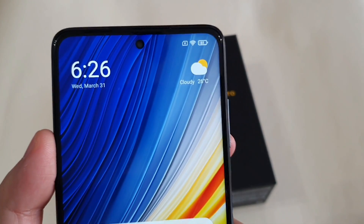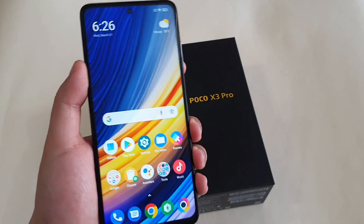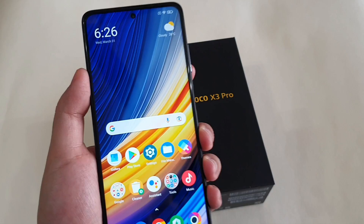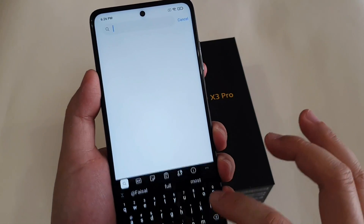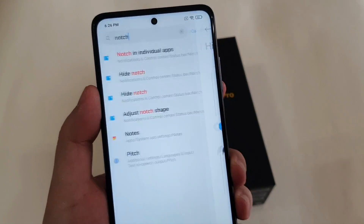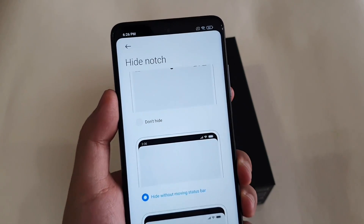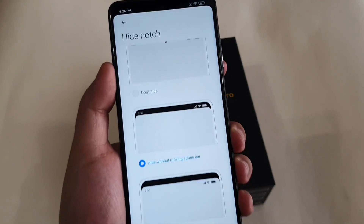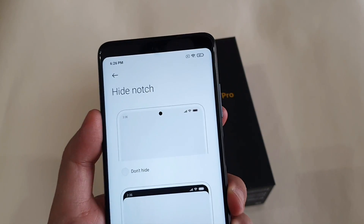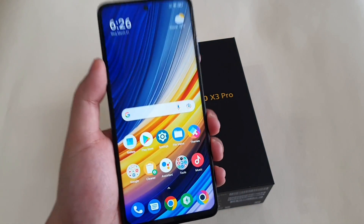There's a small punch hole camera, and some of you guys might be annoyed by it. You can actually do something to hide it — go to Settings, type 'notch', and choose the notch option. You have three options: don't hide it, hide without moving the status bar, or hide and move the status bar so you won't be able to see the notch so clearly. I'll still choose the first option because I want full screen real estate.